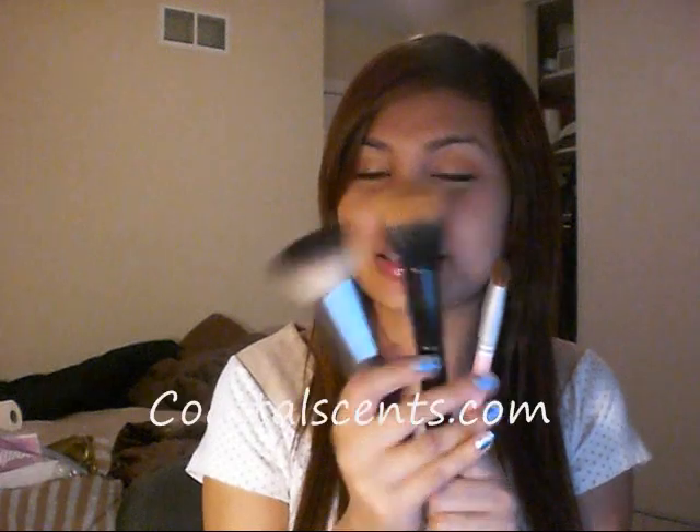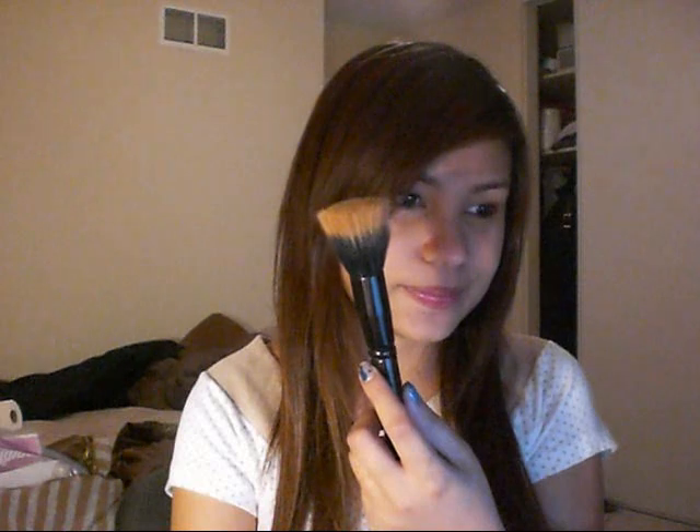It's the Coastal Scents brushes. First, I have this Duo Fiber Stippling Brush. It looks exactly like the 187 from MAC. I think this is like $7.95. This, I don't know if it's comparable to MAC. Because it's softer. From what I saw in the store, the bristles on the 187 — this is softer and the 187 is like denser or something like that.